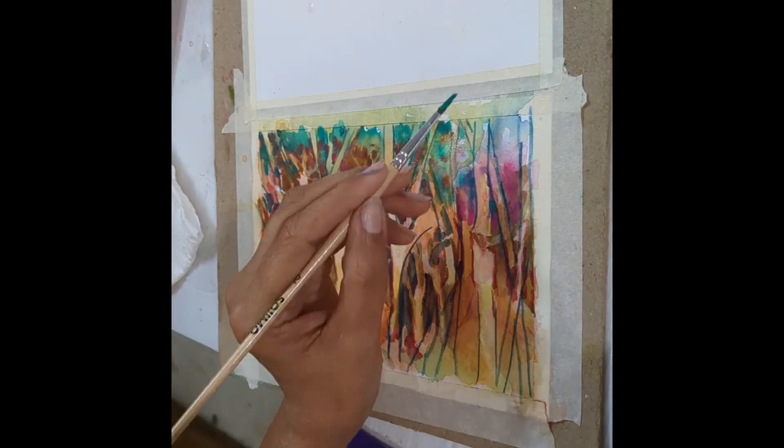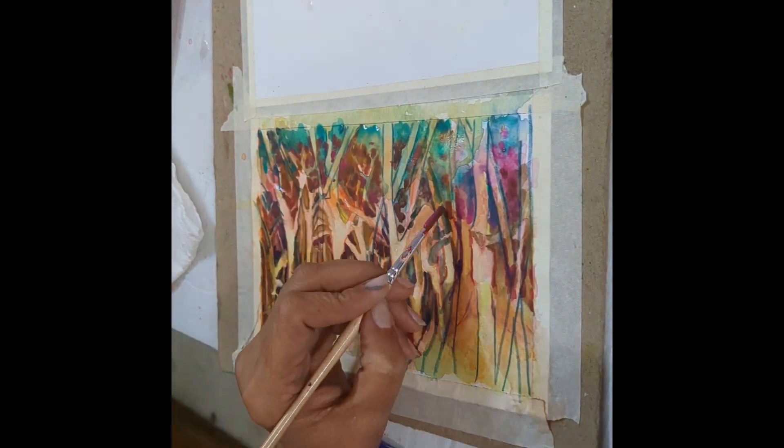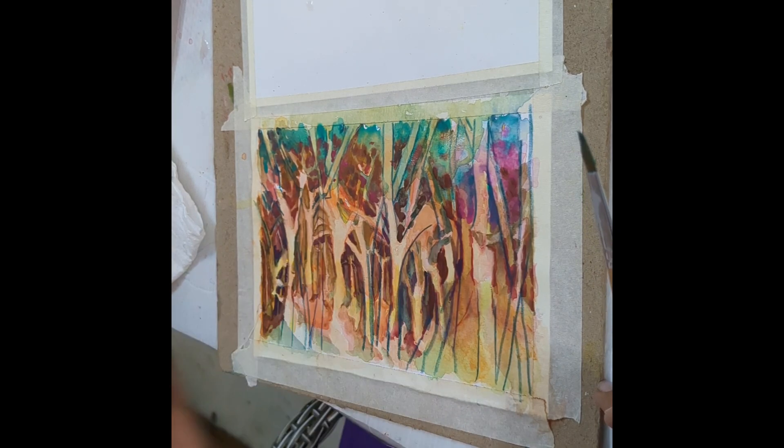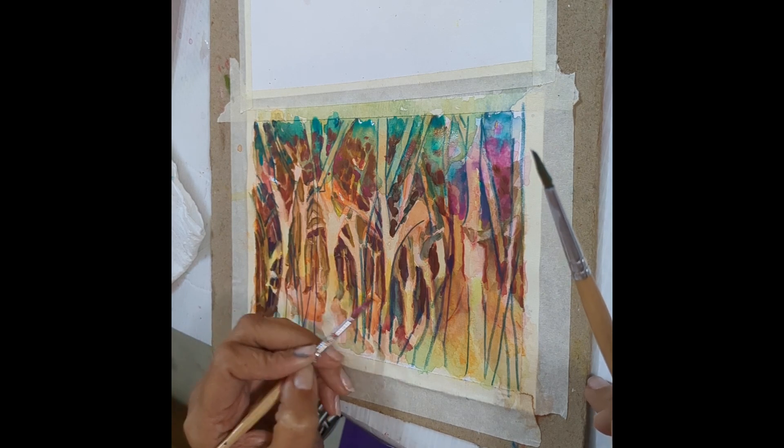As you can see I am removing the excess water and then dropping in the colors — it does need a lot of water and you just want to create a wet-on-wet technique.